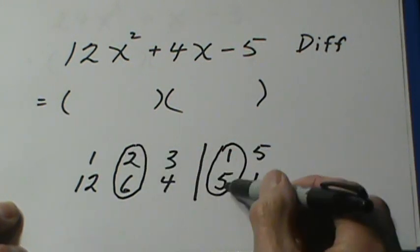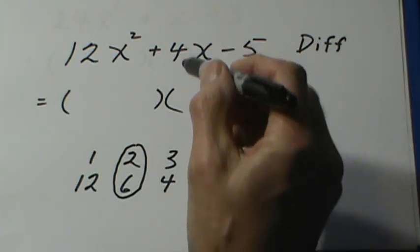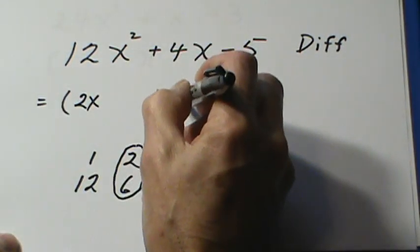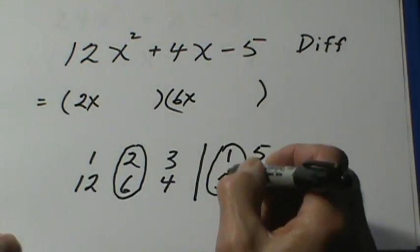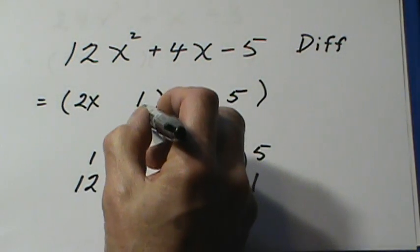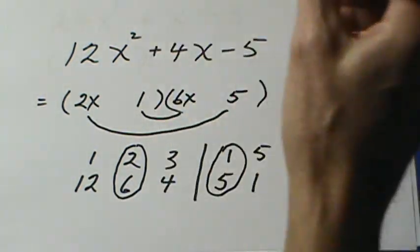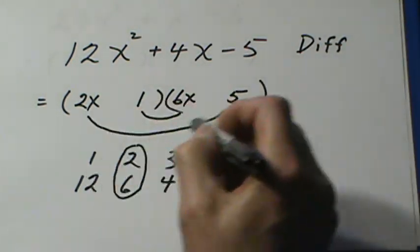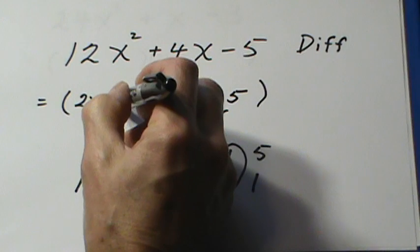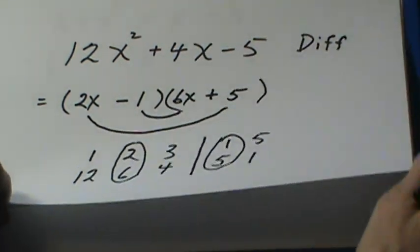Once again, 2 times 5 is 10 and 6 times 1 is 6 — the difference between 10 and 6 is 4. Putting the numbers in: 2x and 6x, then 1 and 5. Now the signs: this is 6x and this is 10x. I need a plus 4 in the middle, so the 10x gets the plus sign. That gives me plus 10x minus 6x. Getting the signs in the right spot is the trickiest part of it.